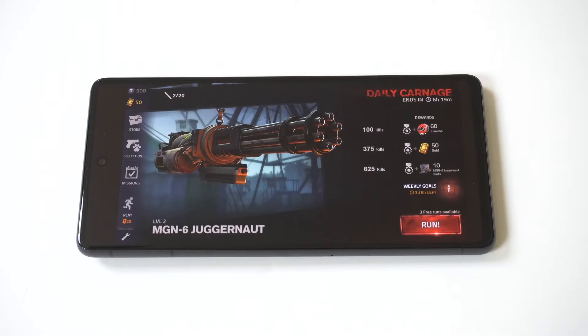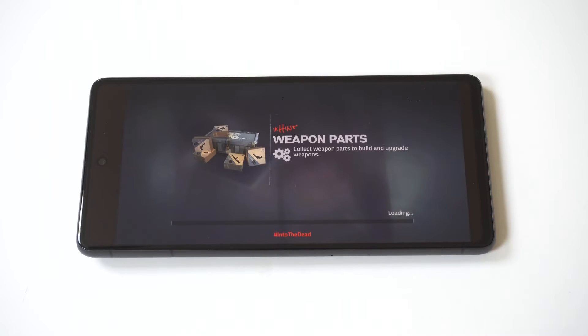I hope you guys enjoyed this quick tip on the Pixel 7 and 7 Pro. Thanks for watching and we'll see you on the next video.